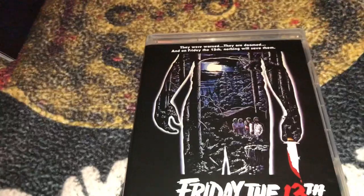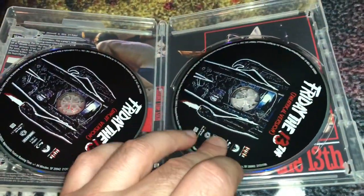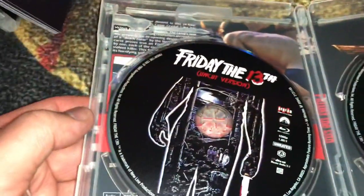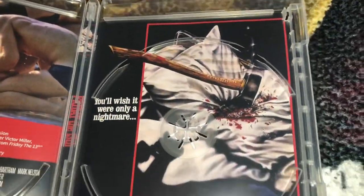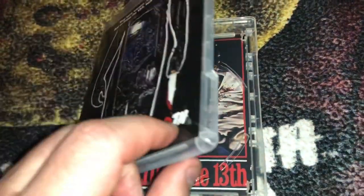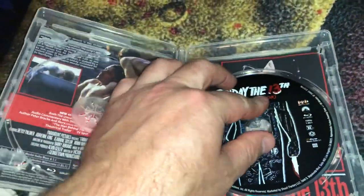First up is Friday the 13th Part 1 from 1980, which has the original poster art. It is a two-disc set because you get the original theatrical cut and the unrated version of the movie. It does have a reversible cover, and that looks really good. I love it — it has kind of a throwback feel. I think I'm going to stick with the original, as this is one of my favorite images ever from any movie.